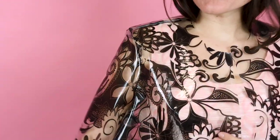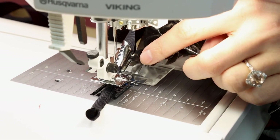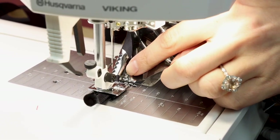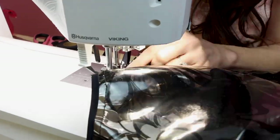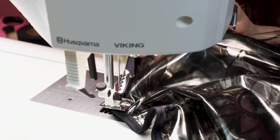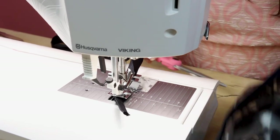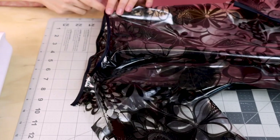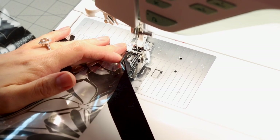Now I've got the sleeve sewn into the armhole, so we need to bias bind that seam together. Now you can see that we have the bias binding on the armhole along with that seam and it's looking beautiful. Next we're going to bias bind the bottom of the sleeve so it has a nice finished edge — we have the single layer in there, so let's bias bind it up.